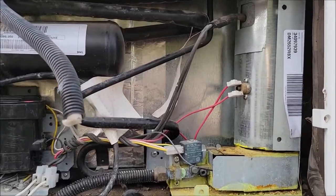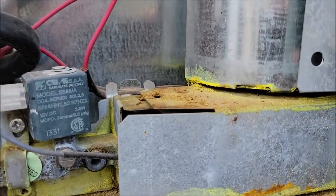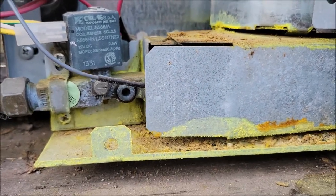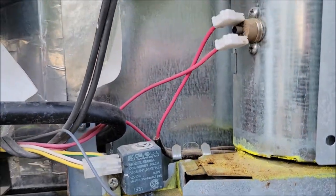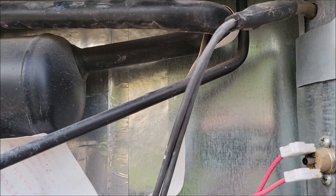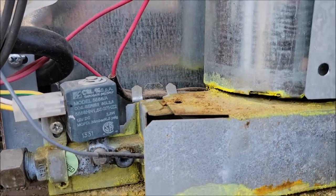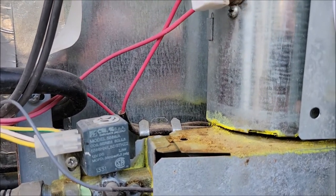I pulled that panel off. Our unit here — it's just nasty. This thing has a leak in it and all the stuff came out of it. It's basically a thousand dollars to replace the cooling system. If you really wanted your RV refrigerator to stay, it's a little cheaper to put a new cooling system in than to replace the whole unit, which is around $1,500.